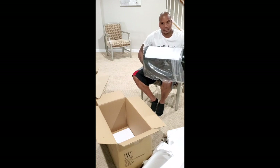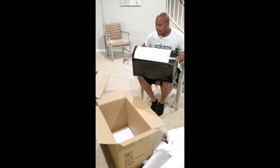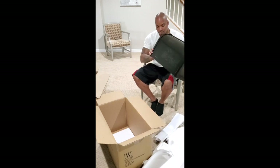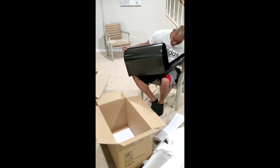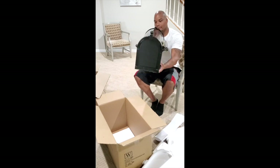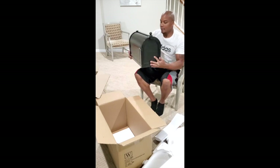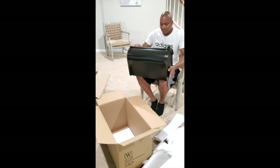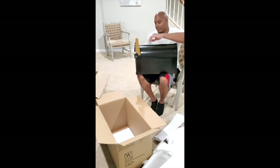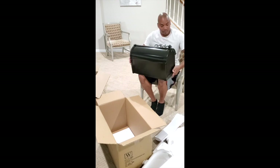Definitely not your average big box store mailbox, I'll say that much. This thing is pretty clean, clearly brand new. Wow, this is huge — it smells good, like a new car smell. You can see the front of it. See how deep it is inside — it's a large door. The sides are identical as you'd expect, the back is pretty plain, and then you've got your flag on this side to let everyone know you've got mail to pick up. It's nice.